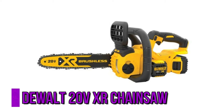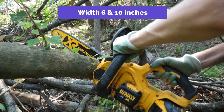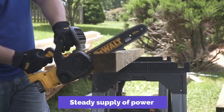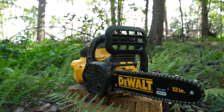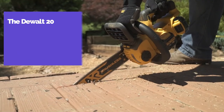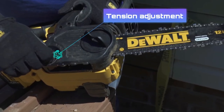The Dewalt 20V XR Chainsaw is a perfect choice if the trees or branches you want to cut or trim have a width of between 6 and 10 inches. It's easy to use and quicker compared to gasoline-powered chainsaws of its size, and it assures a steady supply of power for DIY operations. It's the best option if you care about efficiency and safety. The Dewalt 20V is light, easy to handle and carry around, and it also has a tension adjustment function with a very comfortable grip.